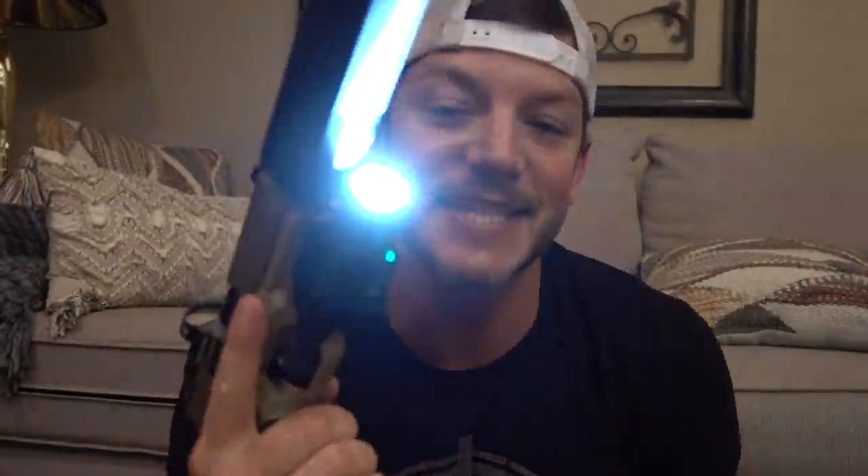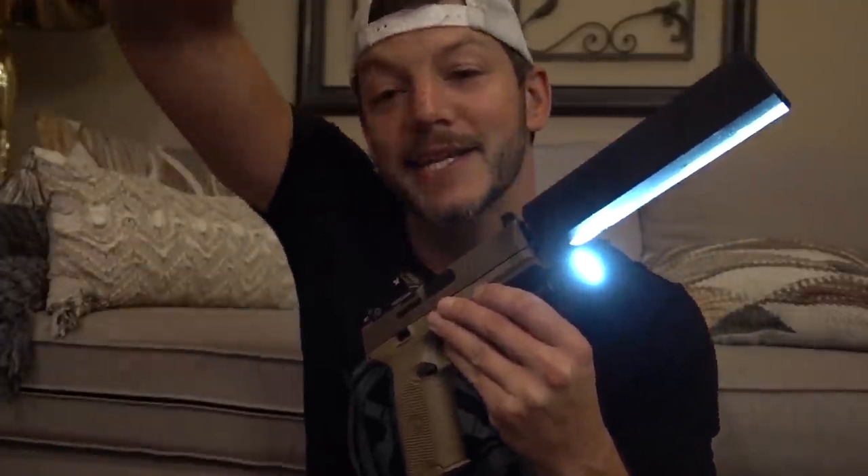Welcome to Demolition Ranch. My name is Matt and this is my Uzi. But first, a word from our sponsor. This is the Olight Balder Pro — 1,350 lumen, 260-meter beam throw, long run time, has a green laser, and a quick attach/detach system. It is the most affordable green laser and light combo on the market at $149.95. Click my link in the description and use code DEMO10 for an even better price.